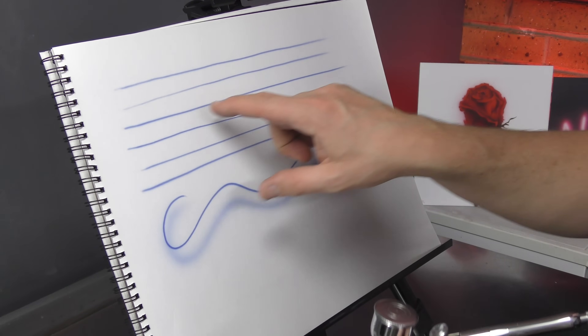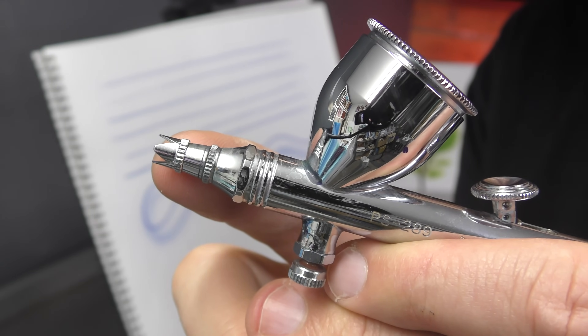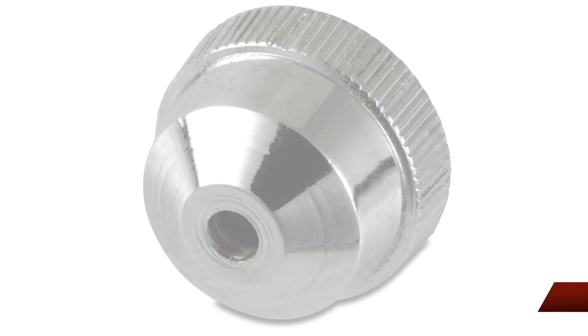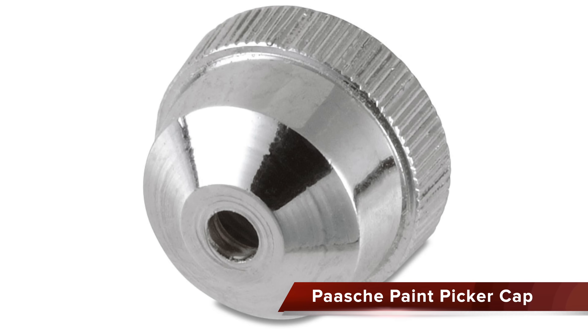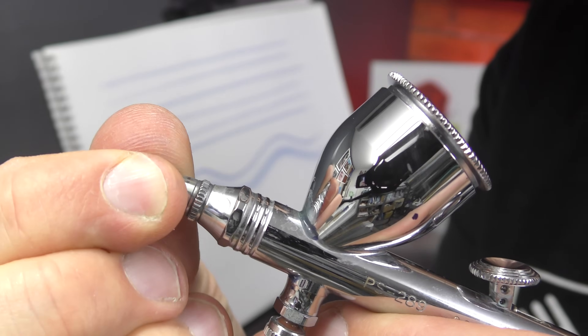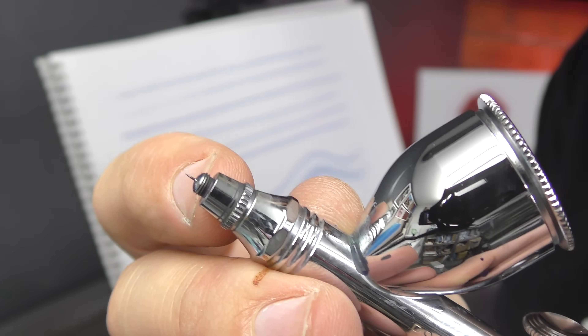But what can I do to get that line so much easier? The key really lies at the front of this airbrush, and pretty much all airbrushes will be the same unless they run what's called a paint picker cap — which I remember the old Pash airbrushes used to run, or Pashay, whichever way you want to say it. By removing this air cap you can see I've got a bit of tip drying there and you can pick that off carefully with your fingernail.